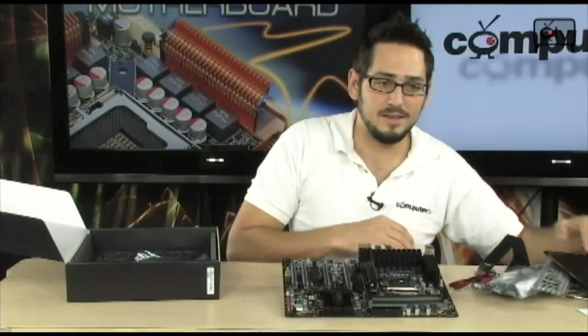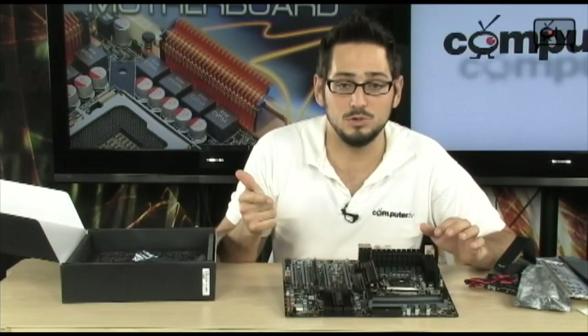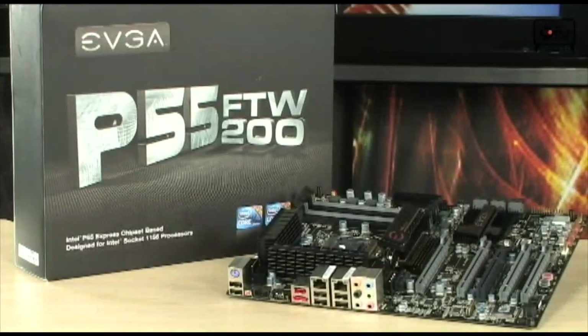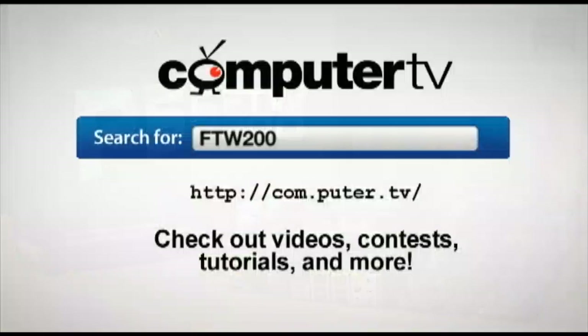Very nice board — great for overclocking, will definitely do triple SLI and three-way CrossFire. It's an insane board if you want to overclock and throw high-end benchmarks like 3DMark Vantage at it with a big graphics setup. Good stuff from EVGA. If you have any questions on the P55 ForTheWin 200, feel free to email me. For more information go to ComputerTV and search ForTheWin200. For ComputerTV, I'm Albert.